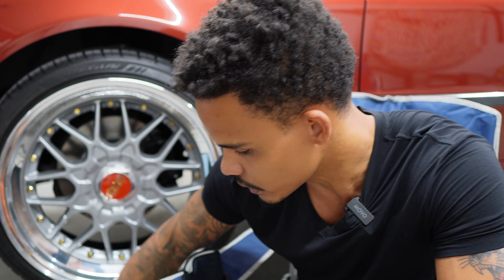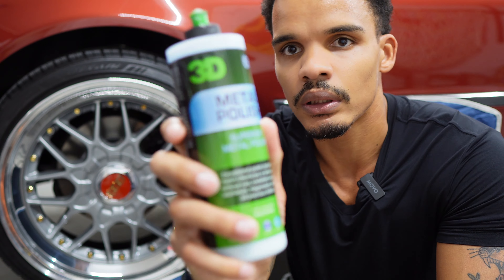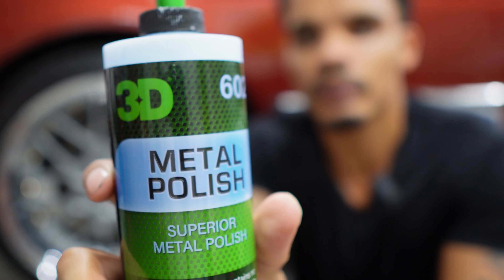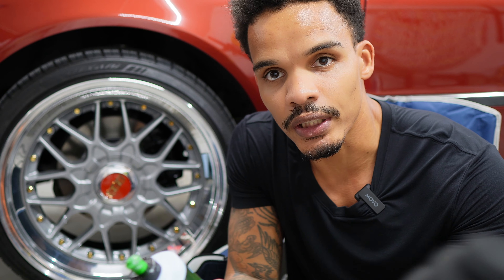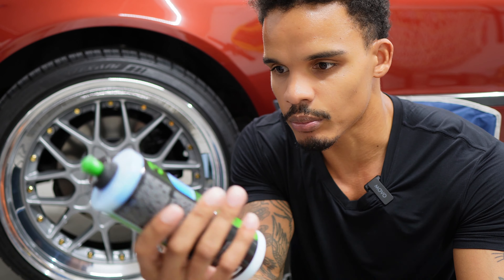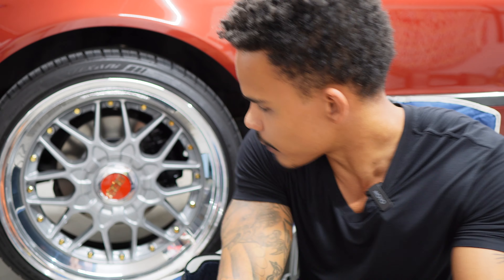I already polished the lips — just wanted to get a nice clean polish on the lip. What I used was 3D metal polish using a little drill attachment. A little bit goes a long way, you don't have to use a lot, so this bottle is probably going to last me a very long time.